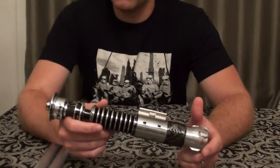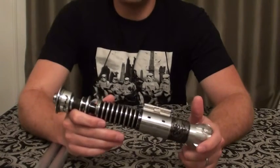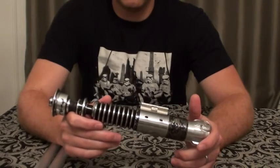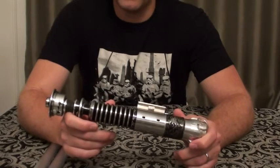That probably scared the crap out of me at first because I had not done that yet. My first install was a Graflex 2.1. All I had to do was basically put the thing together, do the install, and that was it. So now that I actually had to add some weathering to it, it felt like there was a little bit more of a challenge involved.